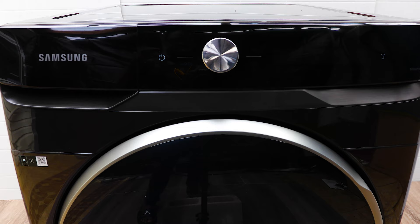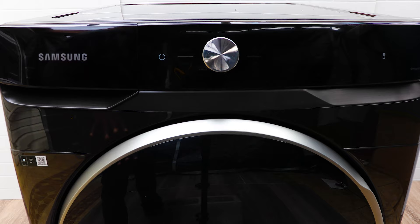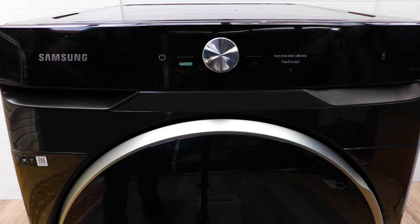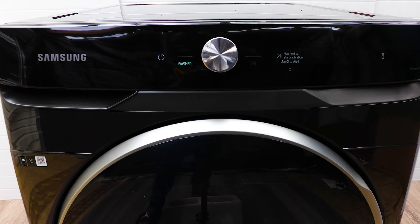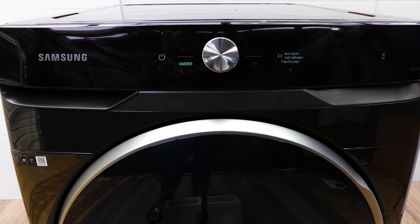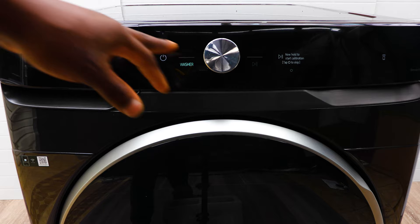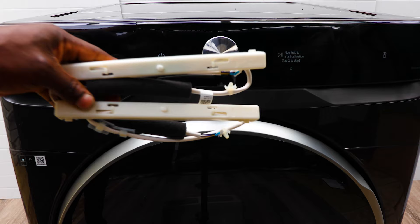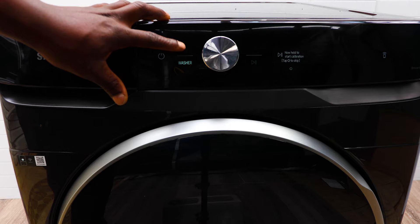The idea is that if you get a matching dryer stacked on top, when you take your clothes out of the washing machine and load the dryer, you can control it from down here without reaching up high to select cycles. When you buy one of these, they come with optional connectors that link your washing machine to your dryer so they can sync cycles and you can select what you want to control.